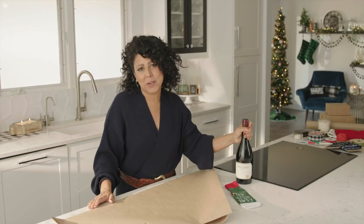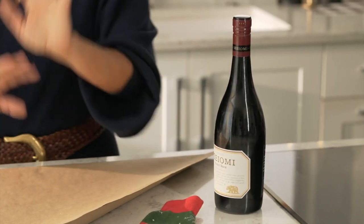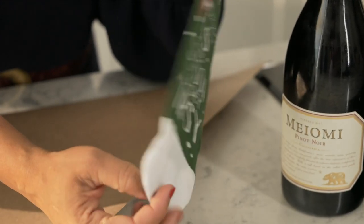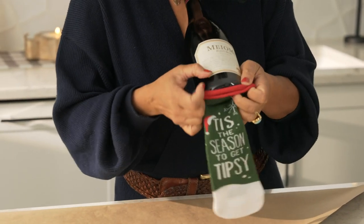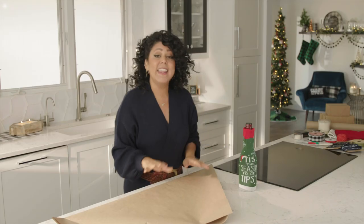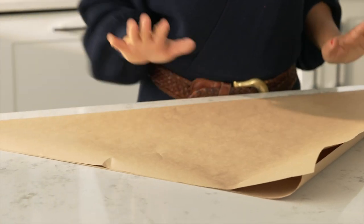I like to give a bottle of wine when I'm heading to a holiday party, and this is my favorite pinot noir. I like to dress it up a little bit. So I'm going to start out with a little wine sock like this — all you do is just put your wine in the sock. Then I'm going to wrap it in a piece of craft paper. Super easy.